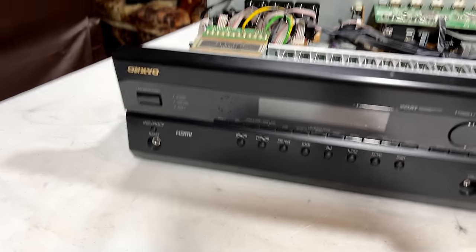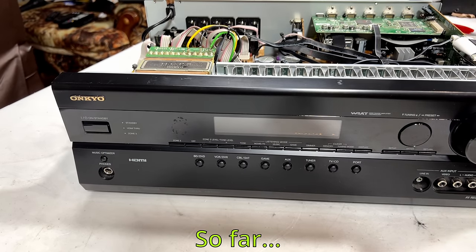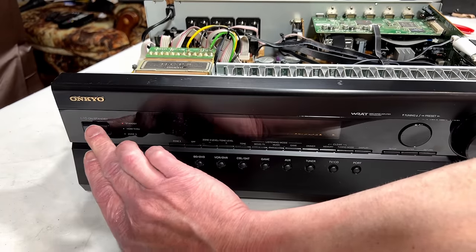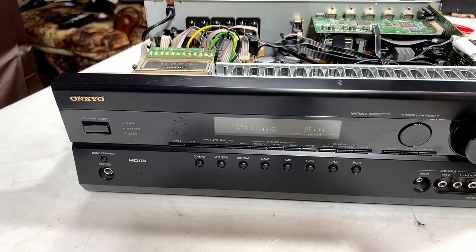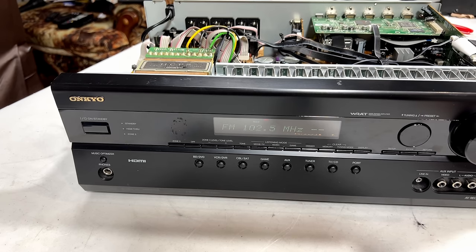How about we see if this thing stays on now? If it blows up further, it only cost me a buck — but it's not going to blow up further because I got the bad parts out of it, and nothing else tests bad. Plugged in — let's see what happens. And we have the click of happiness. It is staying on! That's because we got the blown-up channel out. It's on FM and that seems to be working. I could hook up speakers and test it now, but there's no point until we've actually got it fixed.